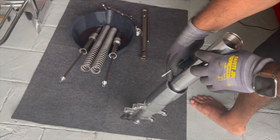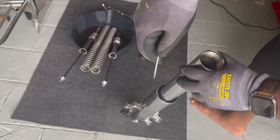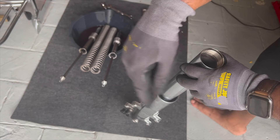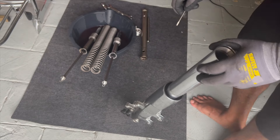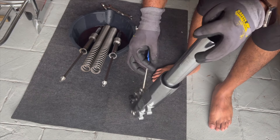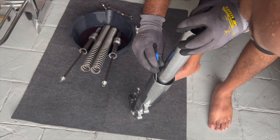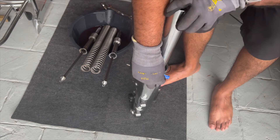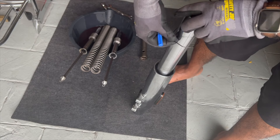There's a retaining clip in here. Use a flat head screwdriver or a pick and pull it out of the little slot that it's in. The retaining clip is out — we're going to be replacing this, so don't worry about it.